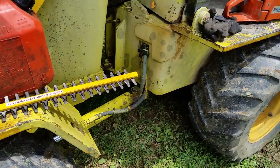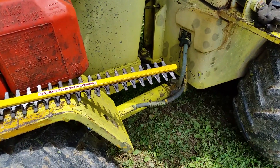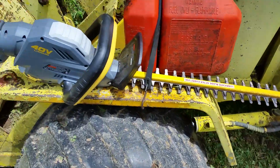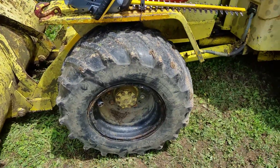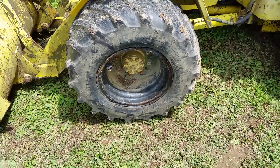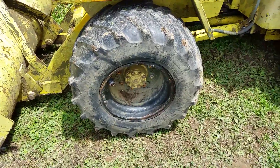Now at the other end, of course this is articulated steering so it swings right in the middle, and this end can hit the cab — so it's a balancing act right there. The funny thing is, these are the original tires — probably from the late 80s, early 90s — and they've held up better than the new tires I've bought.